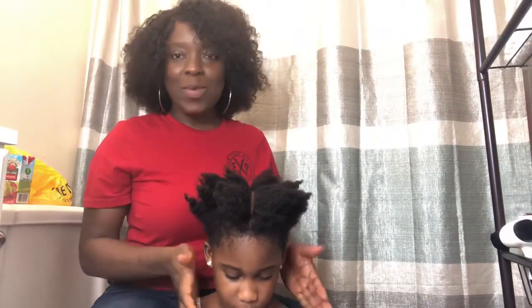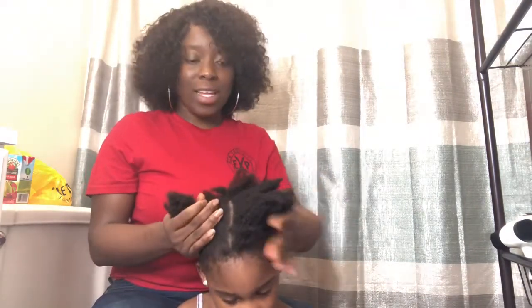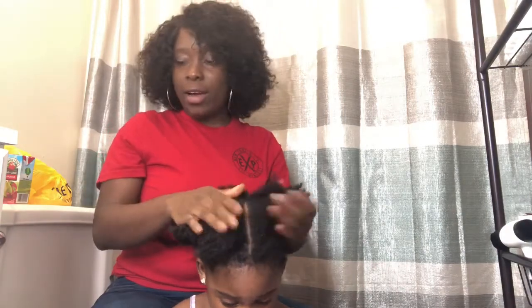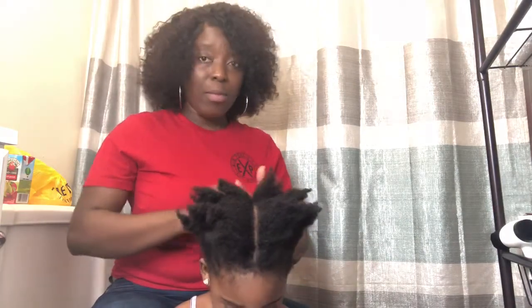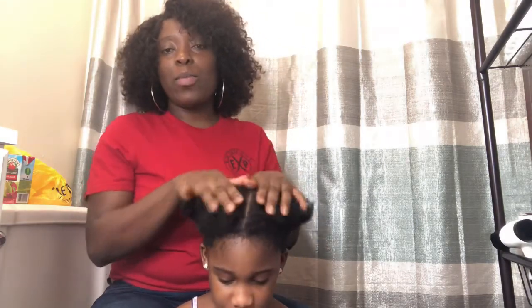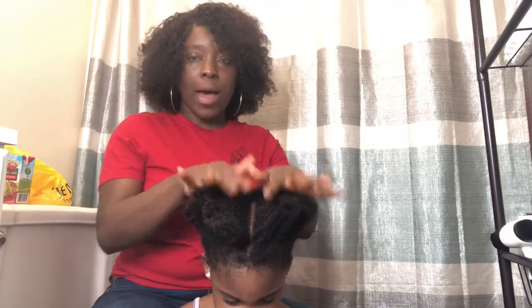What's up beautiful people, hope you guys are doing great. Today I'm going to be doing a video with my beautiful daughter Tyrina. I'm going to be showing you guys one of her filler styles - I'm going to be doing box braids on her hair, very big, medium size. And we're going to be doing beads, so right now I pile her hair into three sections.